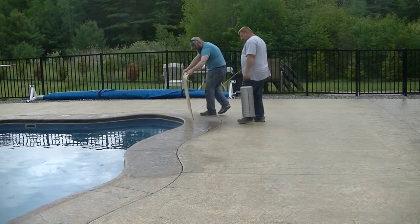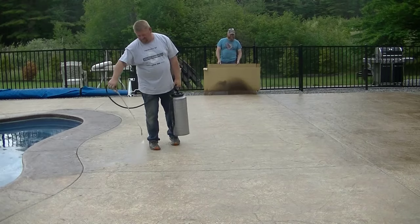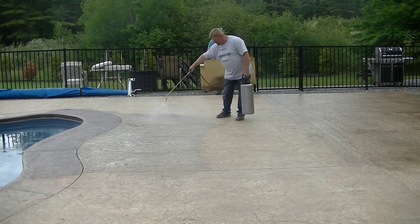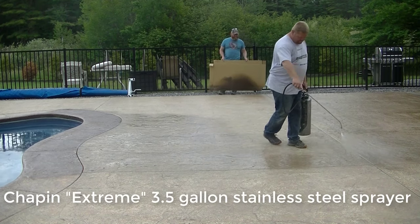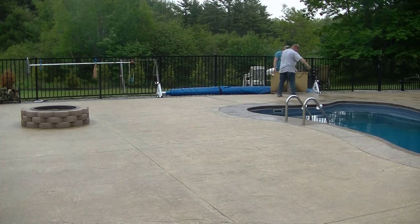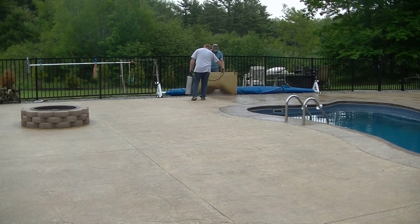Here's how we apply it: we cut the edges in — you saw me rolling the edges around the coping, and Luke was brushing the edges around the stairs. Darren's holding a piece of cardboard so we don't get any sealer in the pool or on the fence. Luke's using a really good stainless steel sprayer — you can see the mist, it sprays out a really fine mist. That's as thick as you want to put it on. With an acrylic sealer, you want to put it on really thin. You can roll it on too, but we find it goes on so much easier and faster when you spray it.